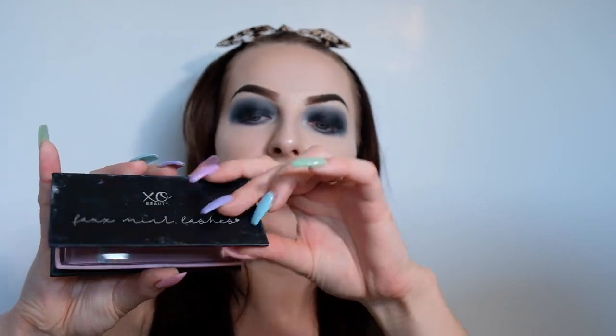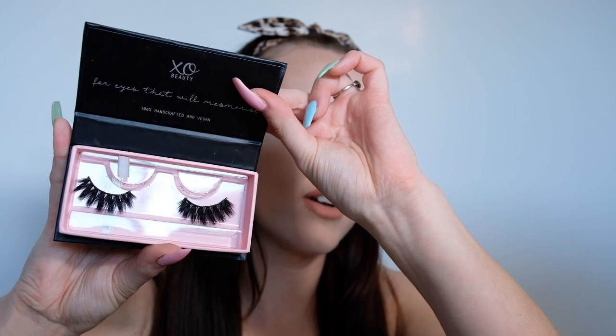Now the last thing left to do is apply mascara and lashes. The lashes I'm going to be using today are these XO Beauty foam ink lashes in the style Exotic — they're nice and huge and voluminous. I'm going to be applying these off camera and then I'll be back to show you guys the completed look.